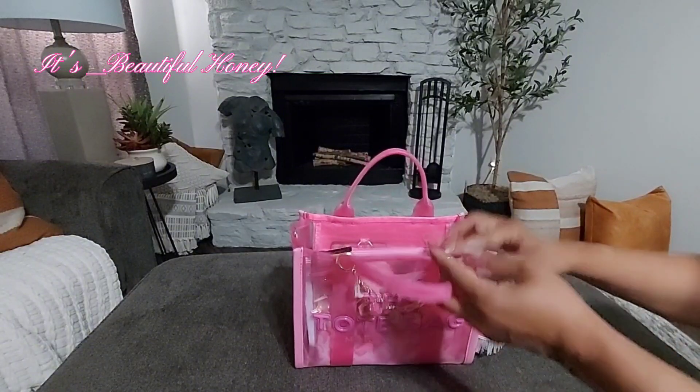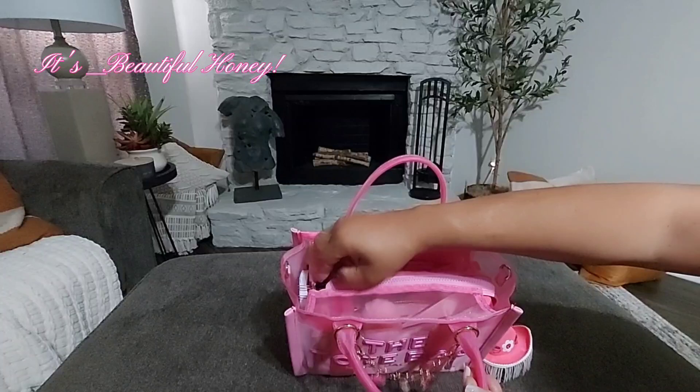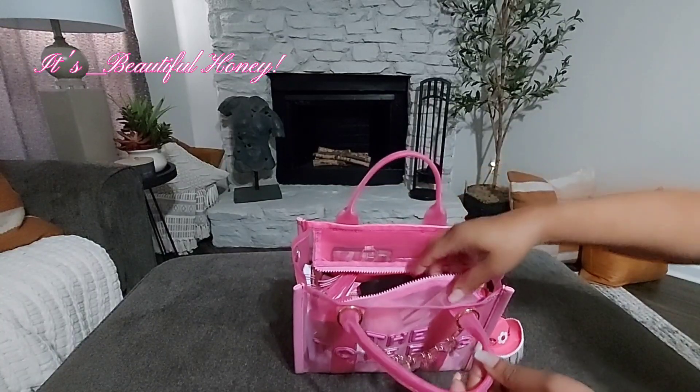At the top you do have a pink zipper, but for whatever reason Marc Jacobs decided to add a black zipper pull to this bag.